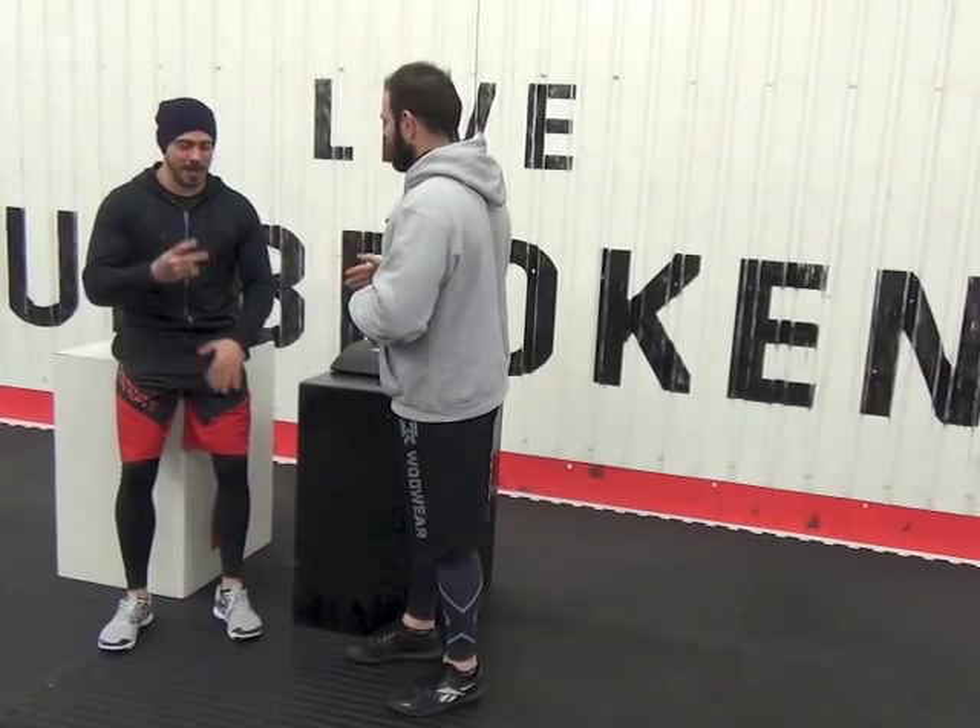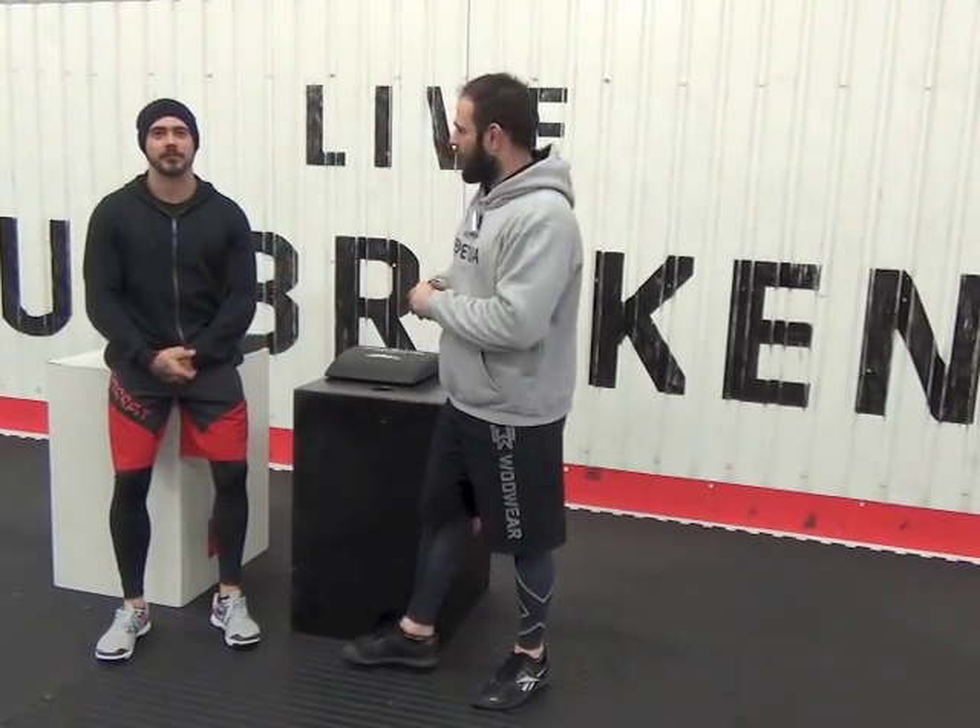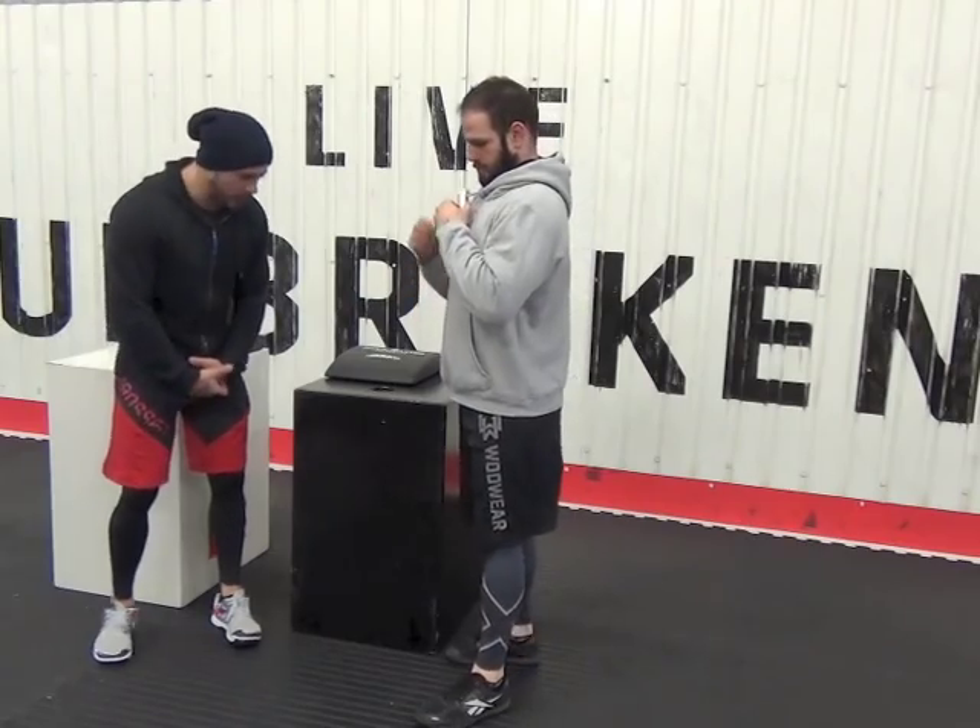Our first one today is with our newest coach, our little gymnastics genius, Daniel Megson. Daniel, how are you doing? Good, man. Good to see you. So what are we looking at today?